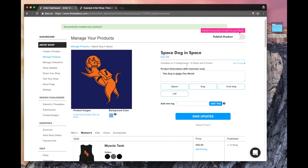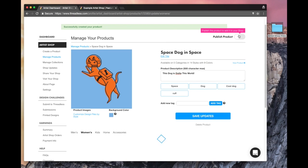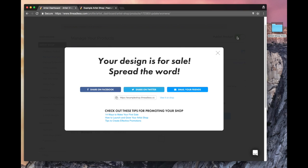That looks good. So I'm going to save all my updates, but I'm not done yet — I won't be live in my shop until I hit this little toggle, and that'll publish the product. The background has changed to that lighter blue — it's more like a sky blue. So I'm going to go ahead and click this toggle, and boom, it's published.